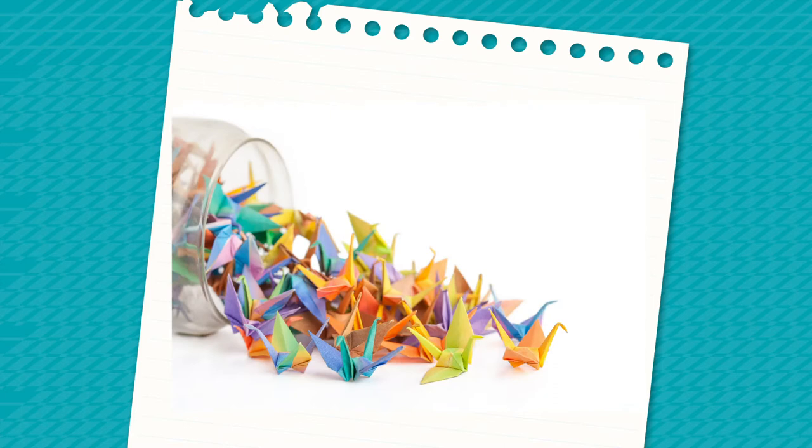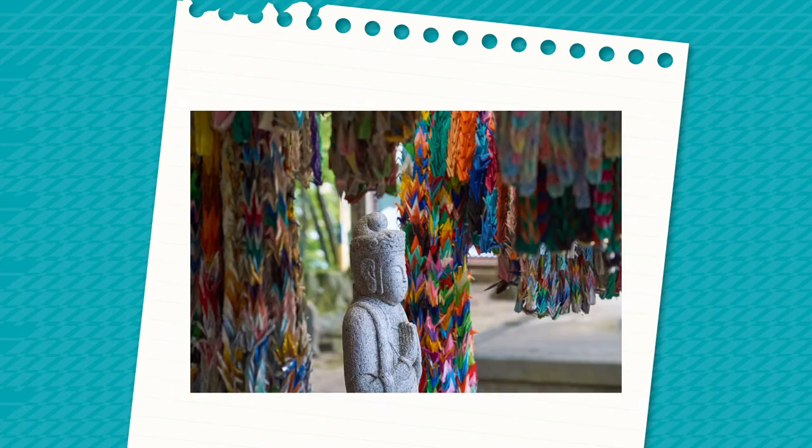Origami has been part of Japanese culture for centuries. It's said that anyone with enough patience to fold 1000 cranes will be rewarded with their most desired wish.